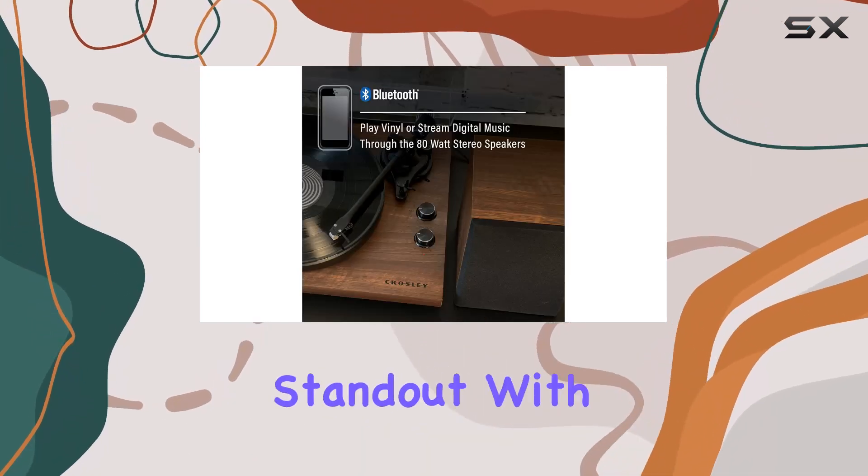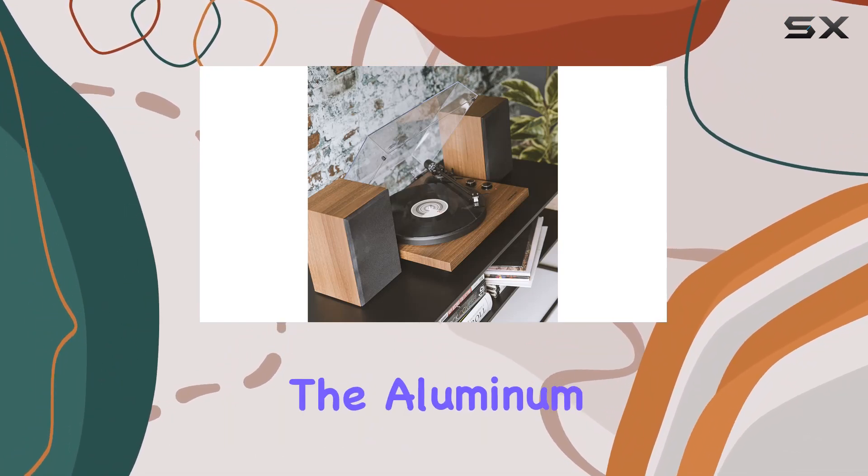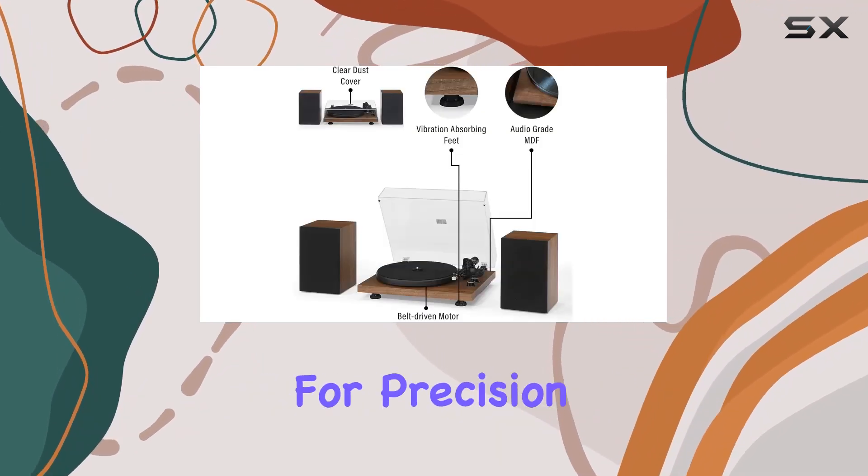The design is a standout with an MDF plinth wrapped in a full walnut veneer, offering a touch of elegance. The aluminum tonearm, complete with an adjustable counterweight and pre-mounted moving magnet cartridge, incorporates anti-skate control for precision.